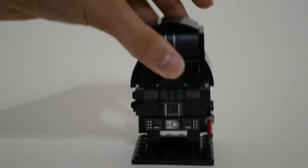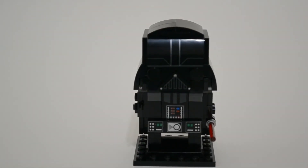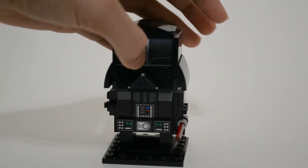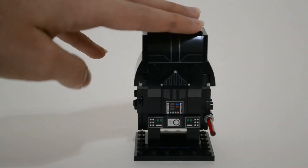Overall, I'll give this set a 7.5. It's not something I was hoping for, but it's a good collectible if you're collecting stuff.